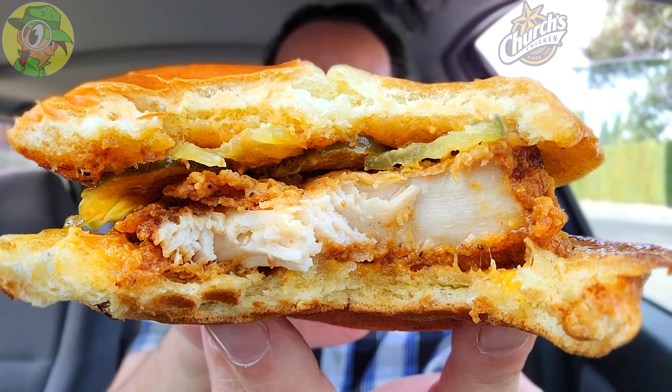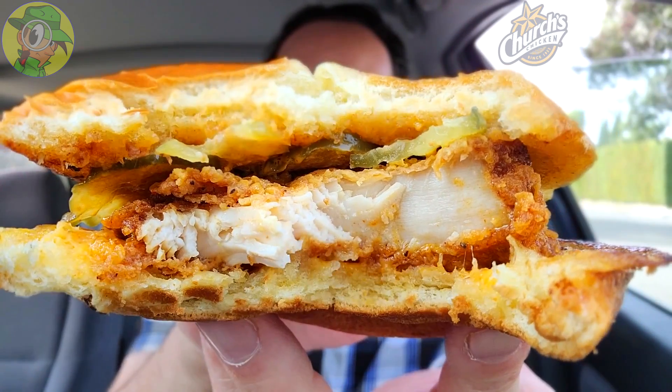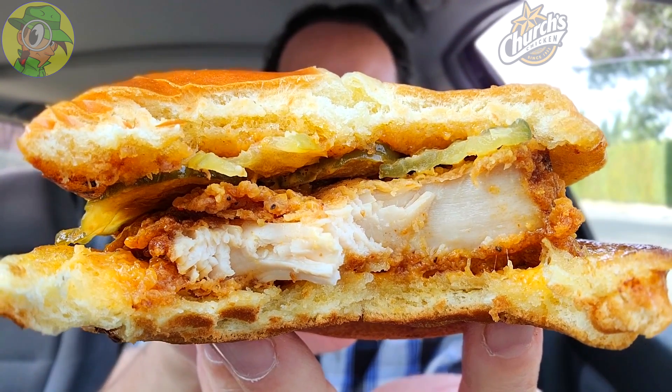It works amazingly well, but as you can see, the patty this time out is a little on the thin side — still flavorful, still juicy, but I wish it was just a little bit thicker. Even still, it's very tasty, and of course those pickles are adding to the overall experience.